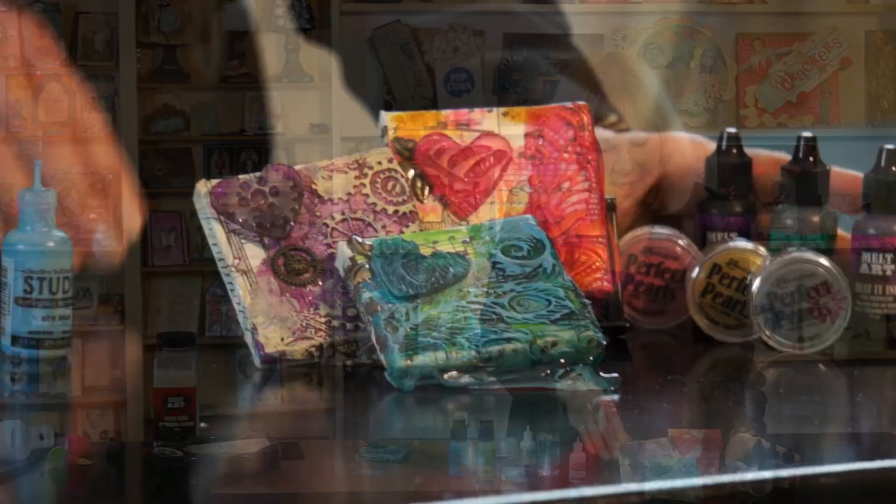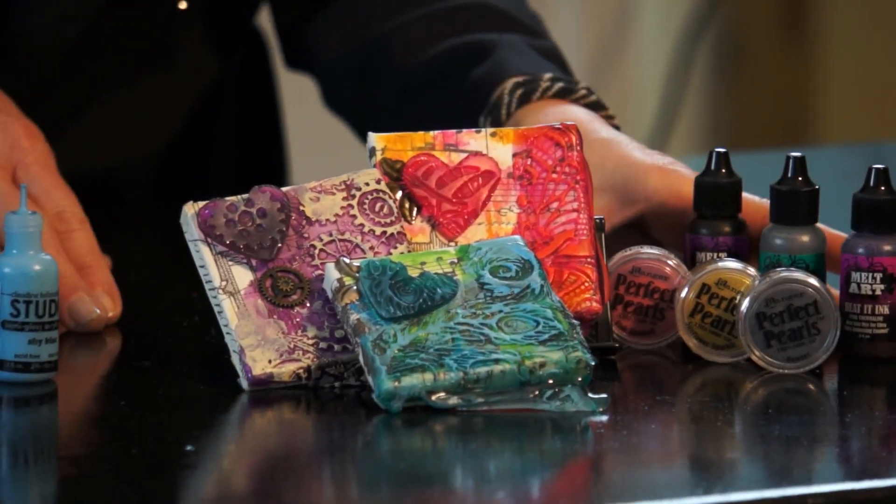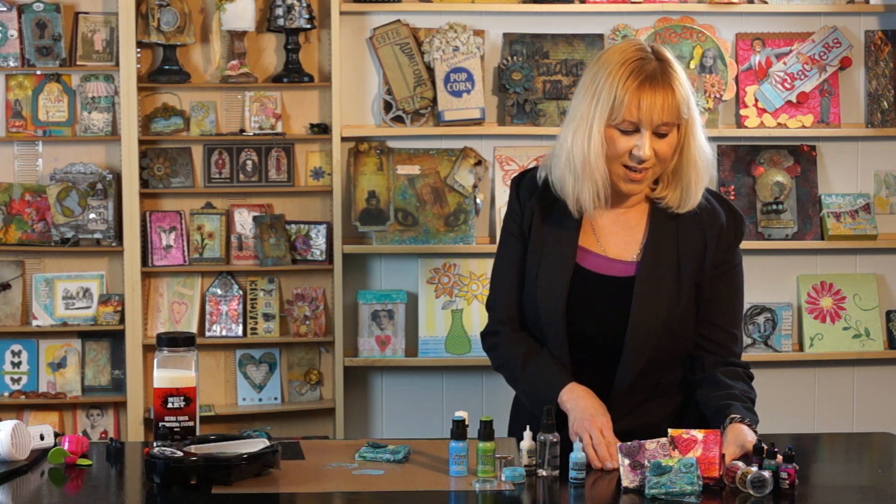Here are some more variations of the projects. You can use different texture treads, heated inks, perfect pearls, or paints to get different effects. Head over to rangerink.com for more videos and techniques. Thank you very much for watching.